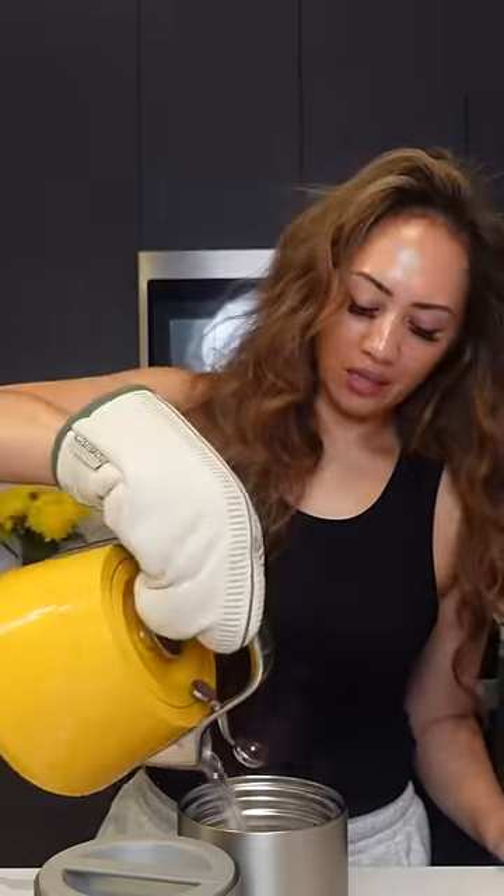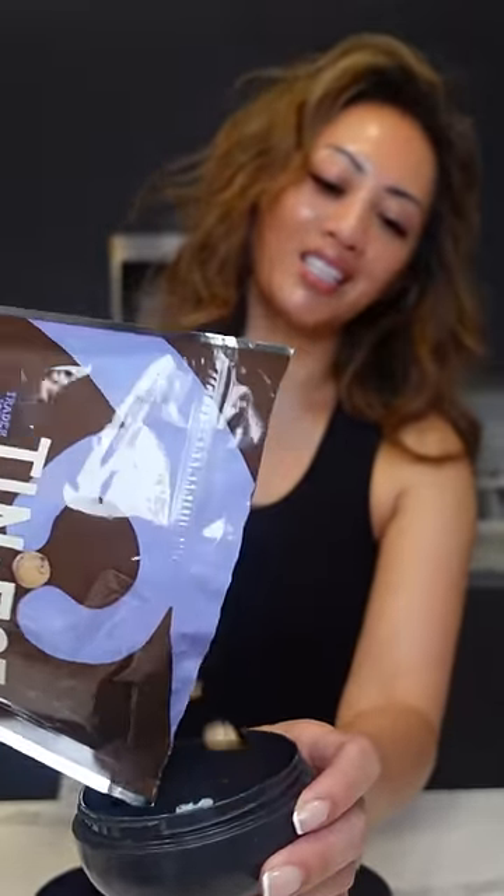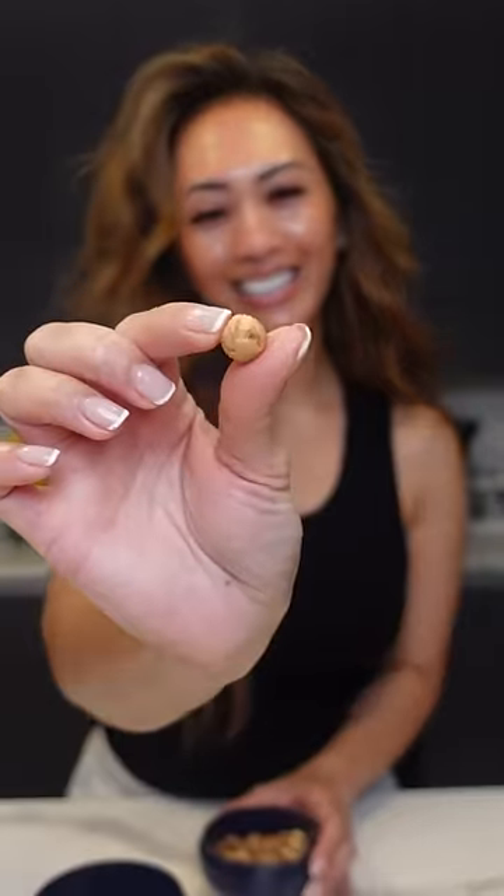And now I'm just preheating the thermos. For their sweet treats, here I have the tiniest chocolate chip cookies — look how tiny it is.